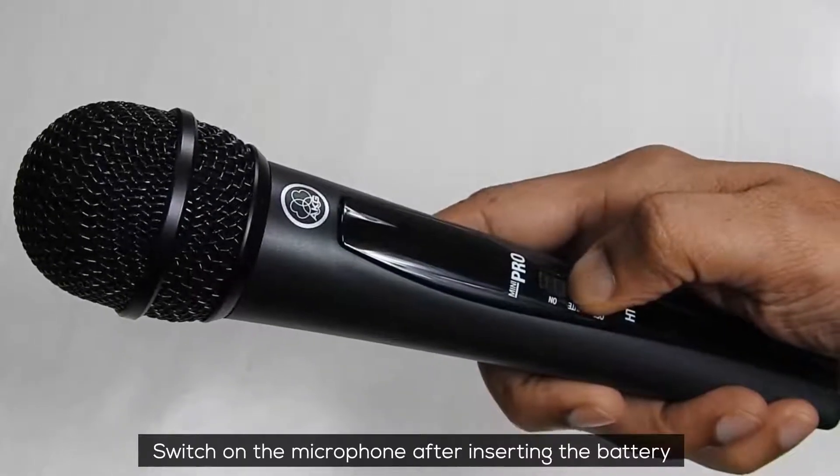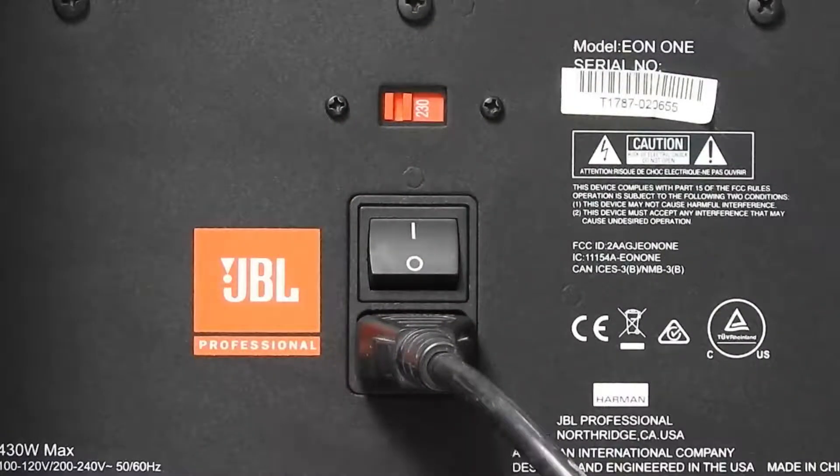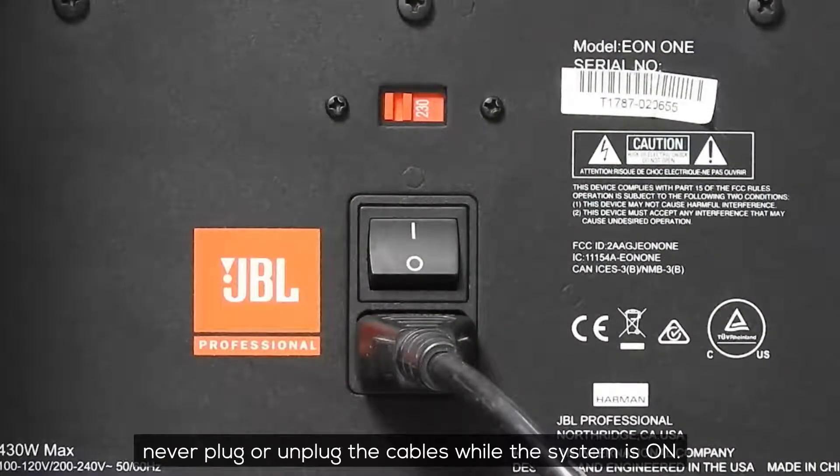Switch on the microphone after inserting the battery, and also power up the system. And of course remember, never to plug or unplug the cable while the system is on.